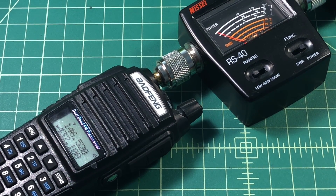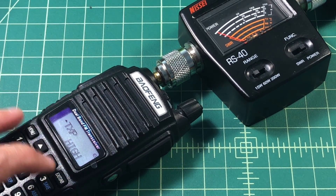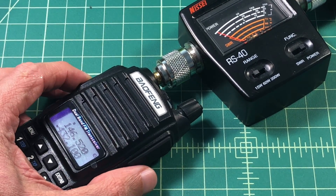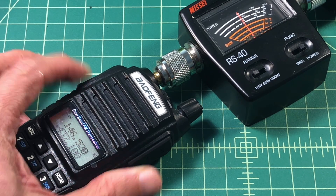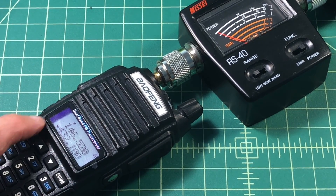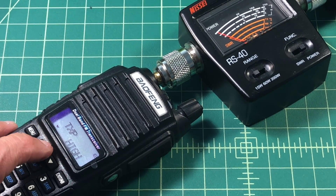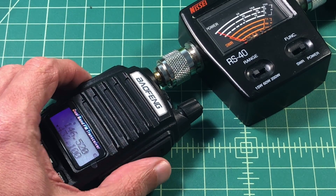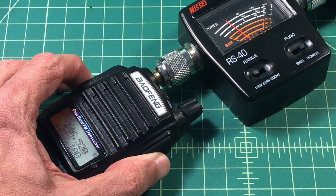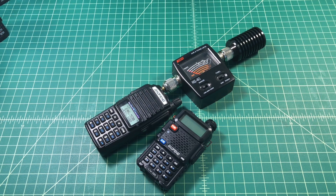Now we're on the 70 centimeter band. Let's go ahead and check our power — it's set for high, and we're right at 5 watts. Let's go ahead and set the power for low. Remember, this is supposed to be 1 watt, and it's actually almost at 2. So there's the power test, folks. Take it for what it is.